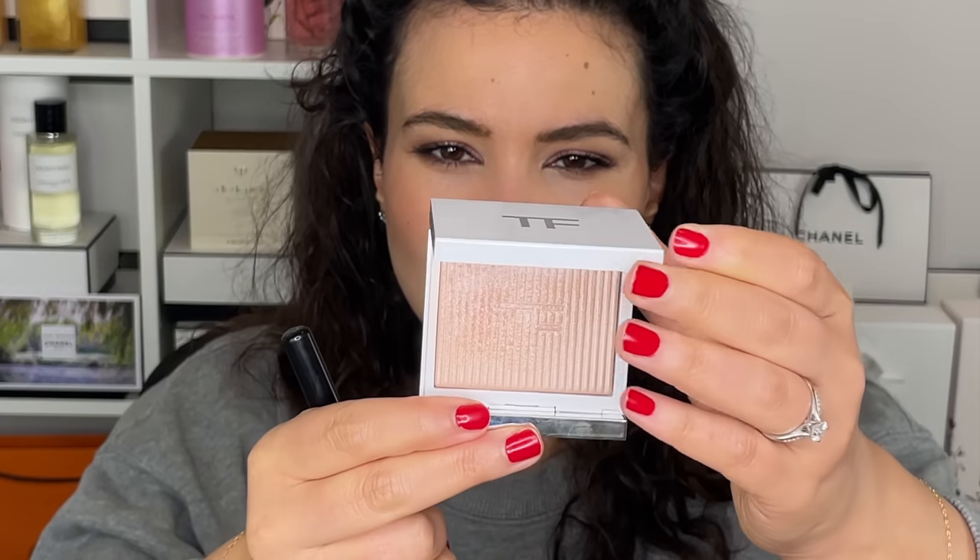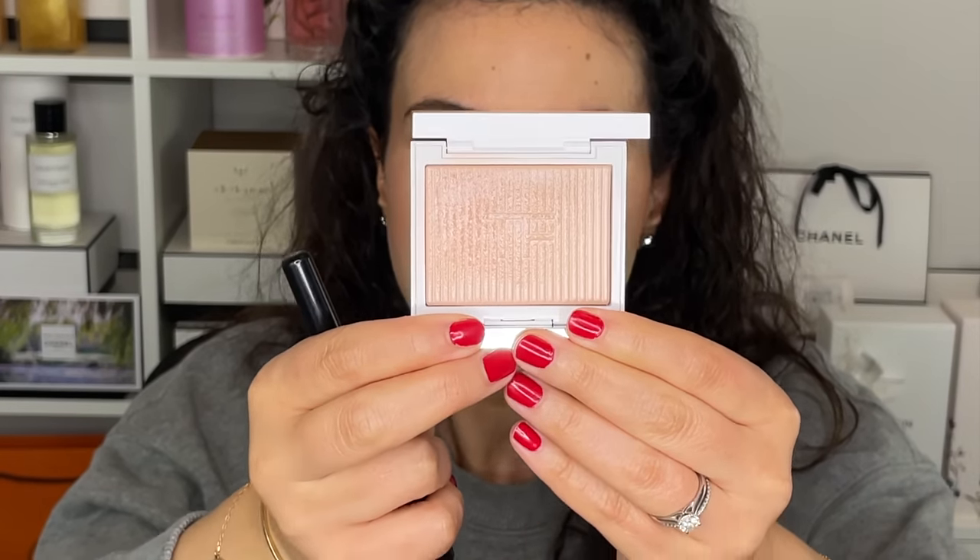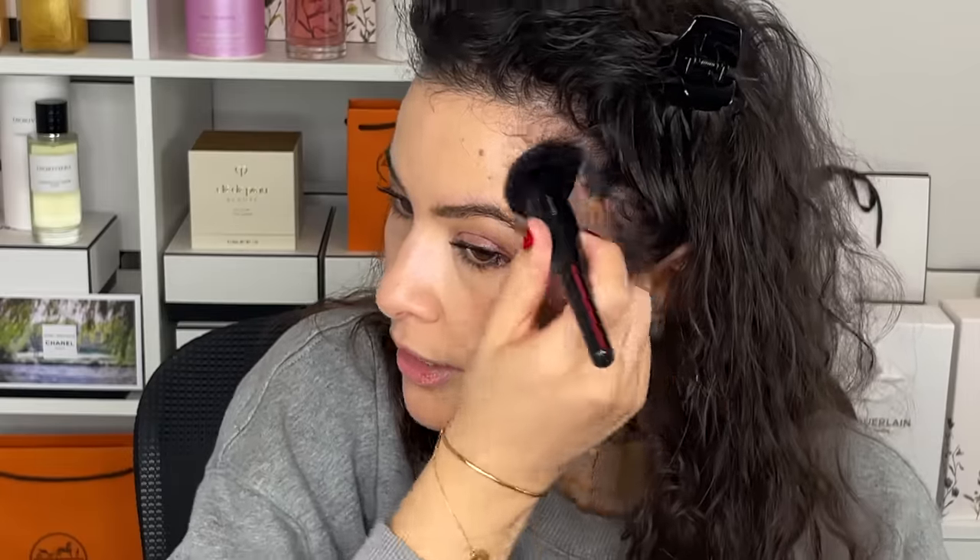For the blush, I'm going into my Chanel Harmony blush, number 798 Beige Rosé and Mauve — supposed to be super mauve but sometimes a little more peachy on me. For the highlighter, I'm going into my new favorite makeup product ever: the Tom Ford Soleil Neige collection, number one, Rose Érissé. I get the hype around highlighters now — it's so finely milled and melts into the skin like butter, almost like a liquid highlighter.